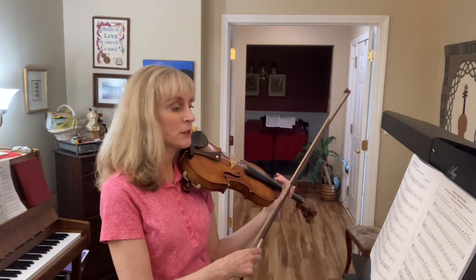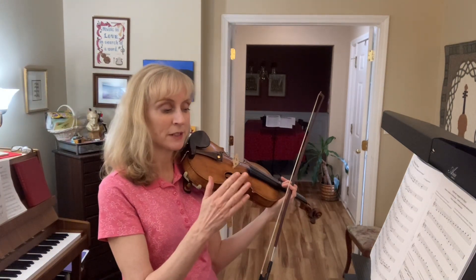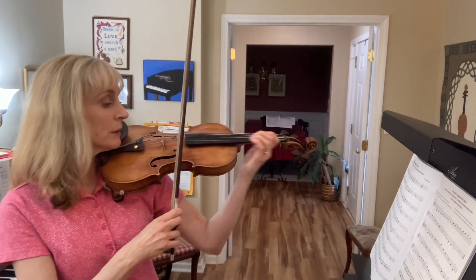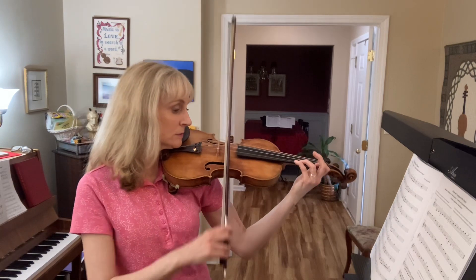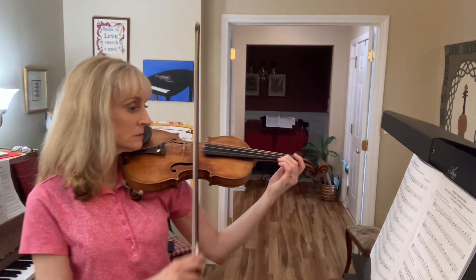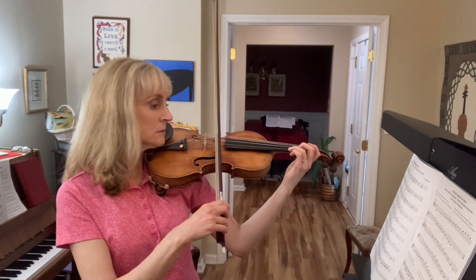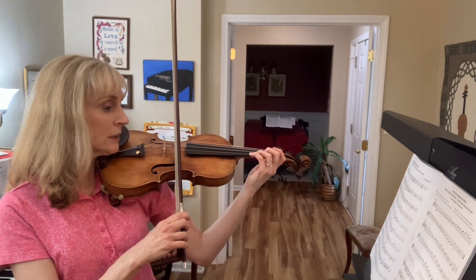Now let's play the notes in measures 27 and 28 with separate bows and straight rhythm. Ready, go. Again. Ready, go.